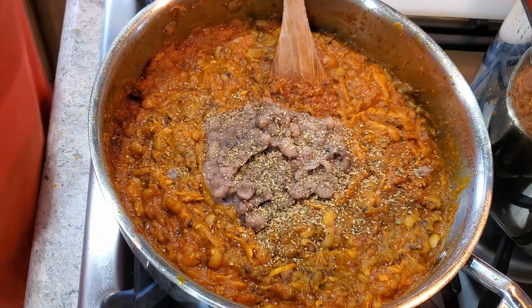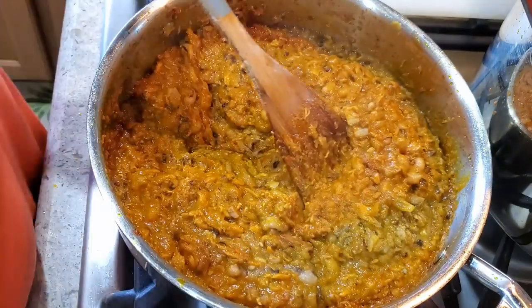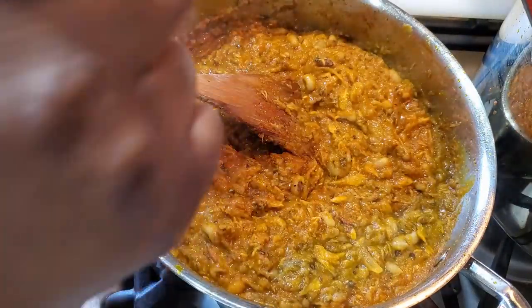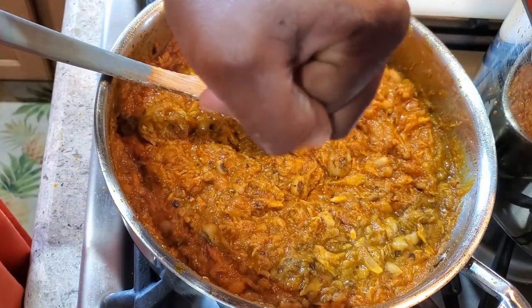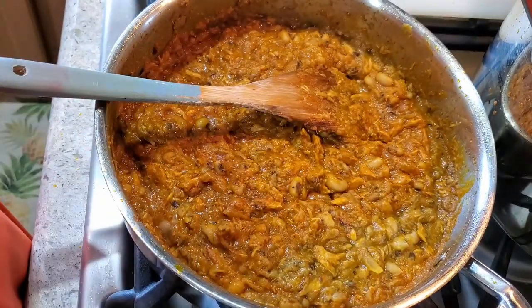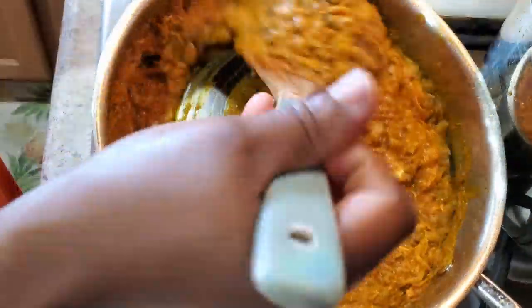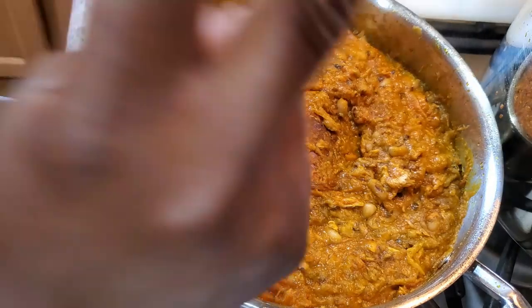If the stew is too thick, add a little bit of water — not too much. Bean stew is meant to be thick. You can also have this with kenkey, banku, boiled plantain, yam, or rice. You can even have it by itself with some gari and plantain — boiled, roasted, or fried. Let me know what you try it with! Thank you for joining me in my kitchen. Make this a happy cooking experience with your family while you stay indoors.